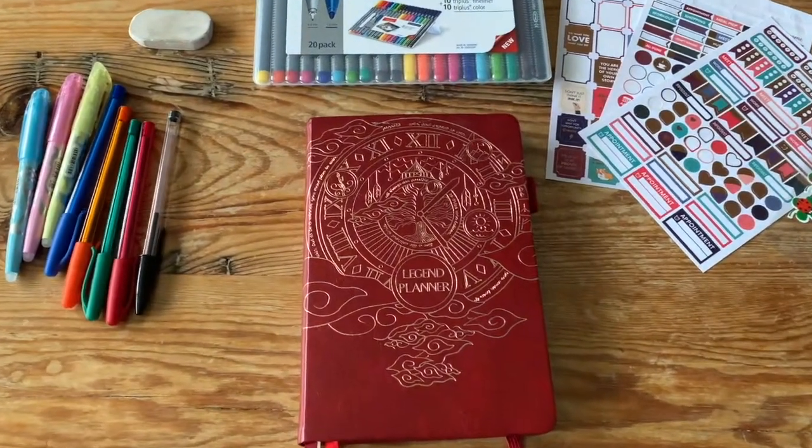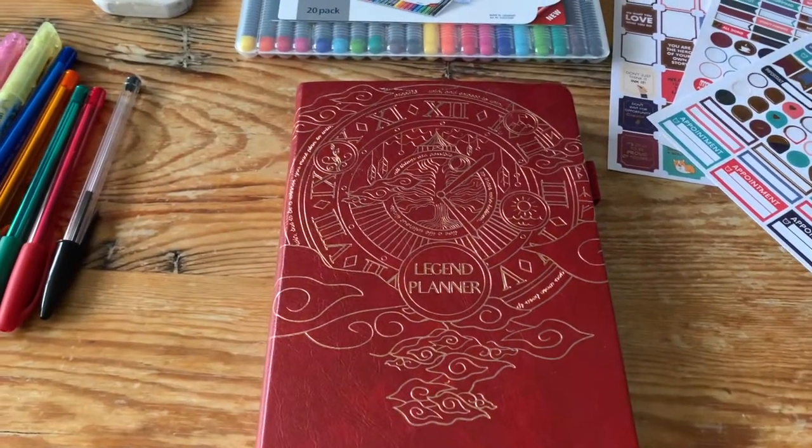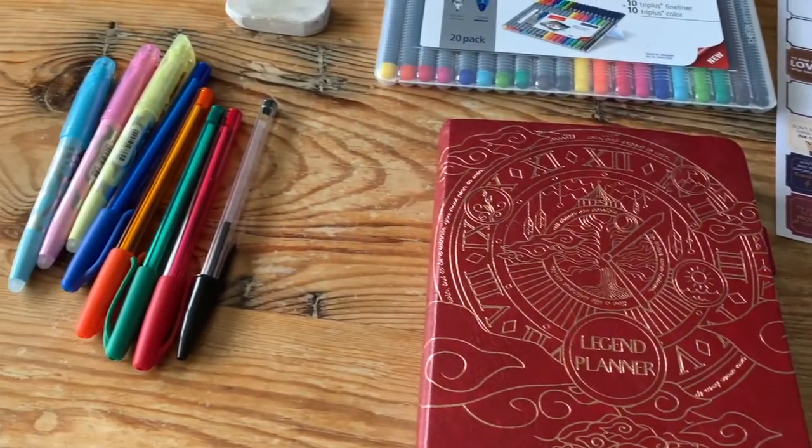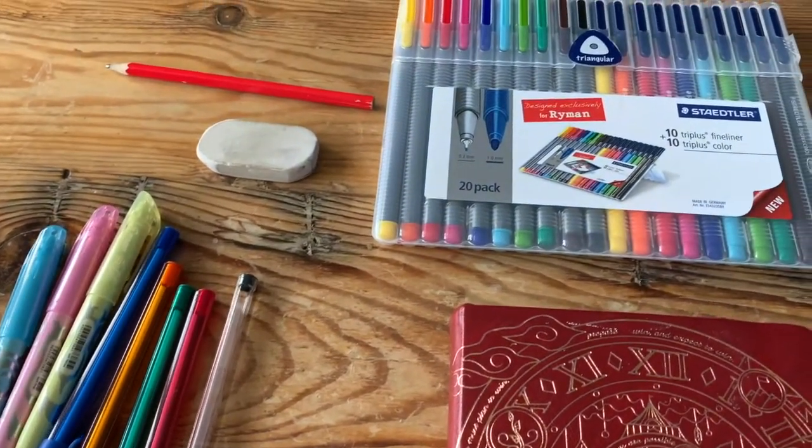Hi guys, welcome back to another video. Today I'm back with the Legend Planner and I'm going to sit down and plan my week — I'll show you how I do it nice and simple.